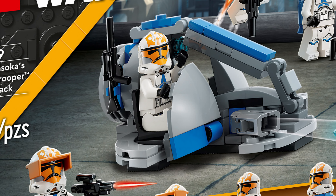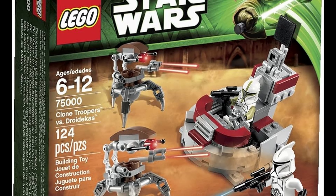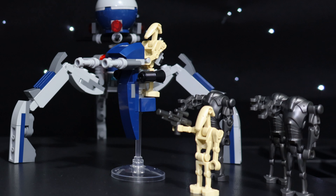Most battle packs only give you one side of the battle, and the ones that do split it between two factions usually don't feel substantial enough to be called a battle. This set is different though. Right out of the box, you get enough elements to set up what feels like a proper battle, and both sides feel properly balanced with the amount of troops and vehicles they're given.